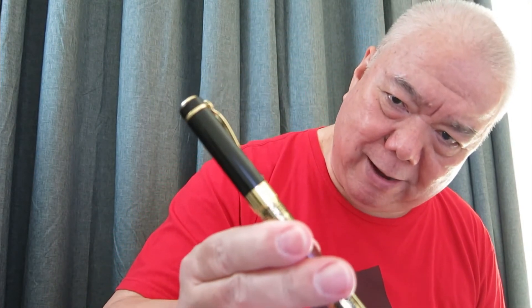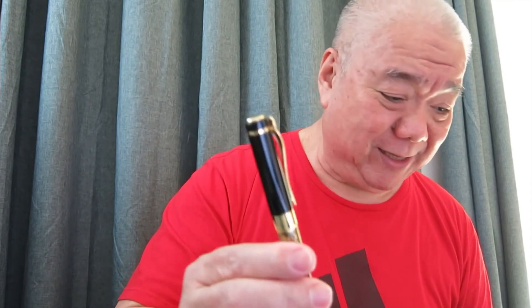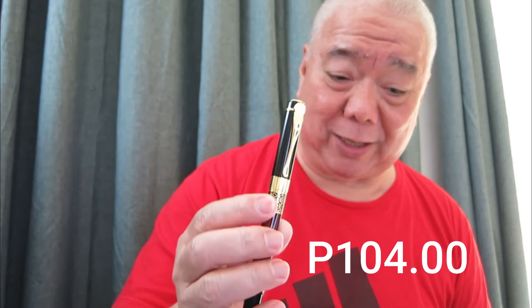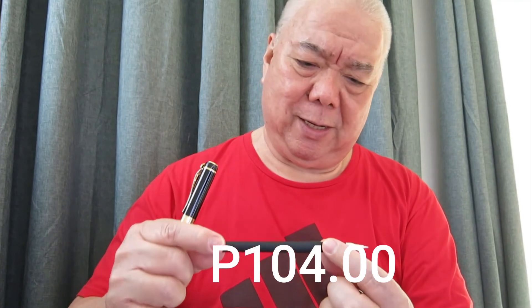It has a pretty ornate design. Look at how nice the body looks. Anybody with no knowledge about fountain pens will exclaim this must be expensive, and they will never know that this cost only 159 pesos. It comes with a free ball pen as well — so a fountain pen plus a ball pen for 159 pesos. The design of the ball pen looks good for this price.